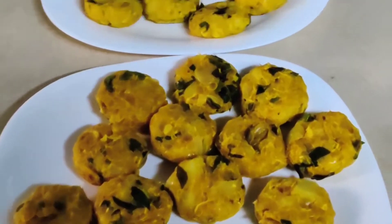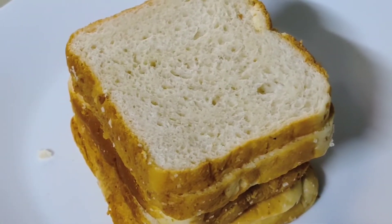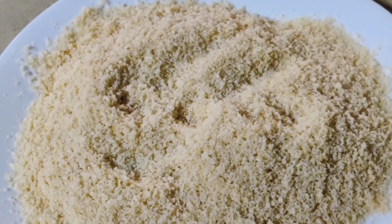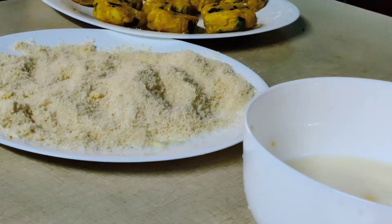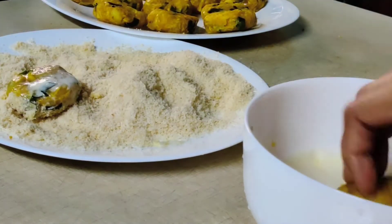When you fry it, add 6 slices of bread, then add breadcrumbs and coat the cutlets with breadcrumbs.